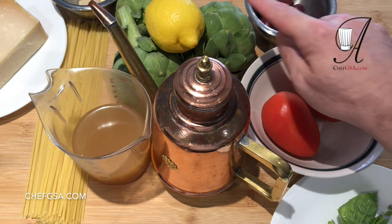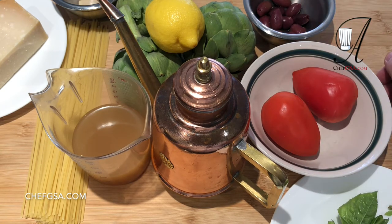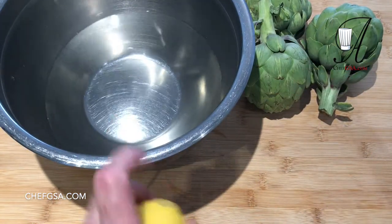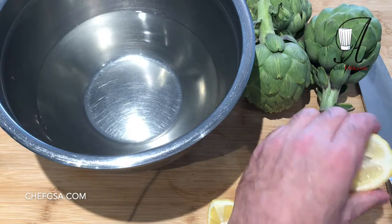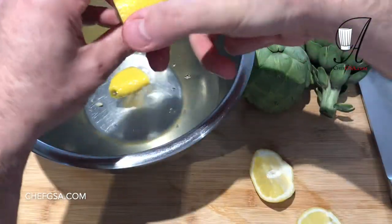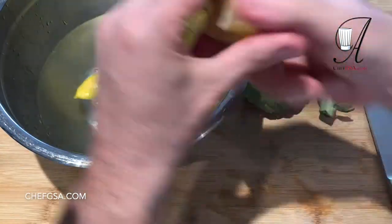What we need to do is process our artichokes, cut up our tomatoes, slice our garlic, and quarter the olives. For our artichokes, we need a bowl with some water. We're going to take that lemon, quarter it, and squeeze the juice into the water. We need what's known as acidulated water, and this stops the oxidization of the artichokes.